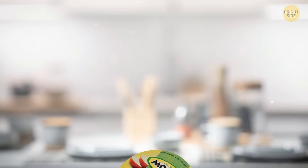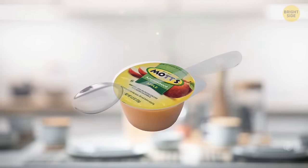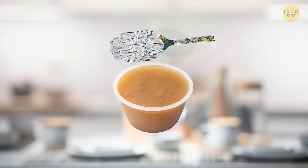Ever been stranded with a cup of applesauce but no spoon at hand? Each snack pack already has a built-in spoon — several twists of the foil lid and there you go!